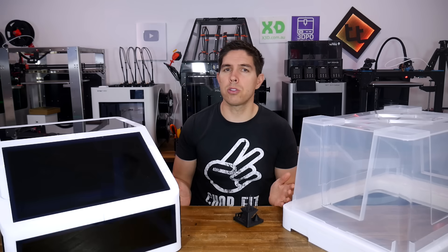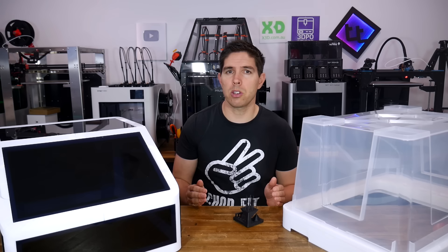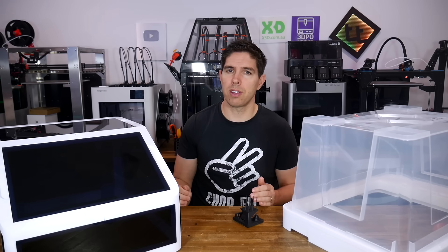The Snapmaker U1 — I'm still loving it, and in fact it's become a go-to 3D printer for me in the studio. So let's recap how things started with the U1, how it's going now, and how we can further improve it.